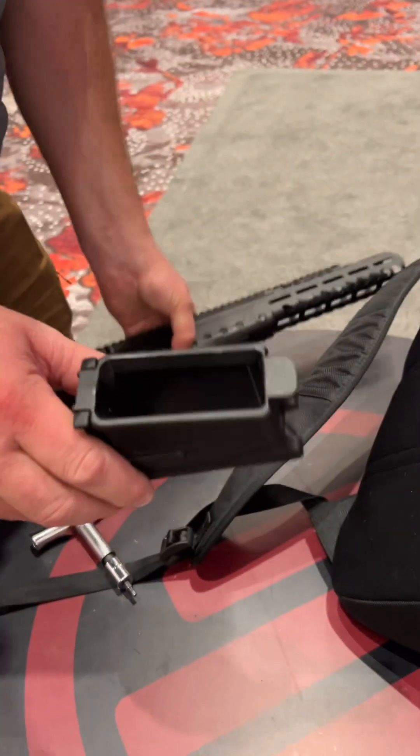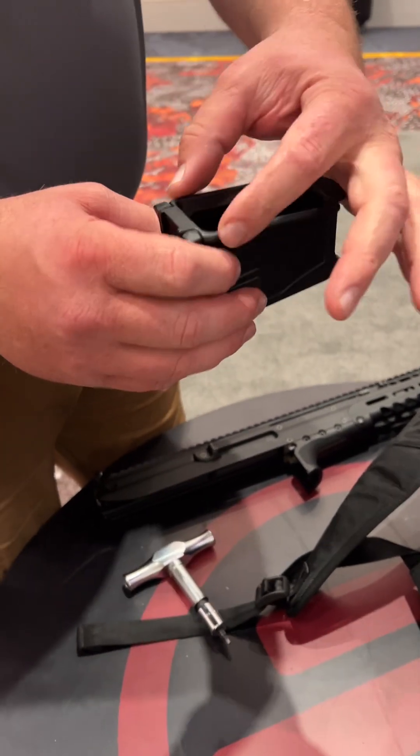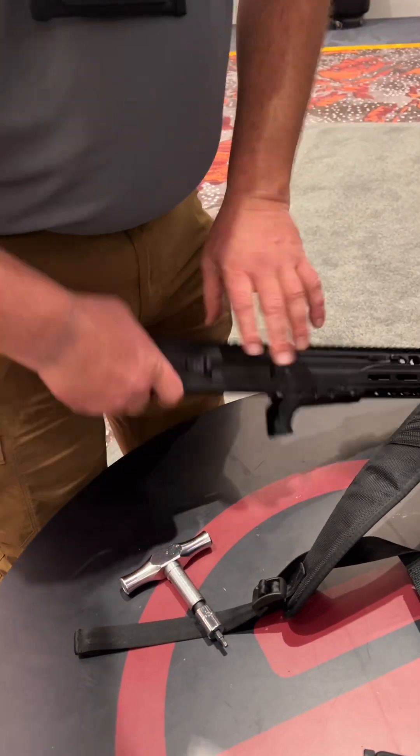This is the most beautiful part — the magwell. It's set up for an SR-25 magwell. I can swap on my smaller magwell for my STANAG mag, or my 8K magwell for my rocker mag, and I'm ready to go.